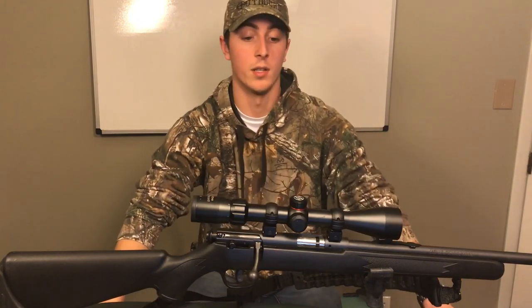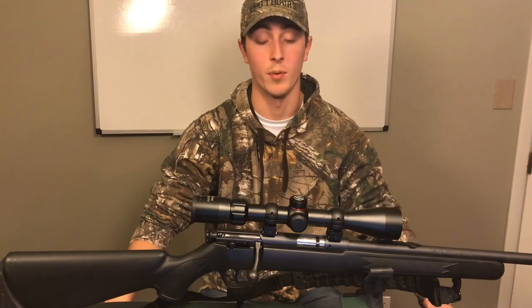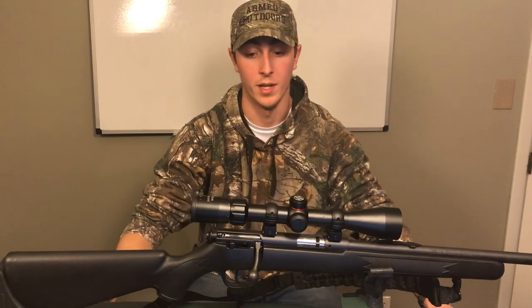When I bought this gun I tried a couple of scopes on it — some of them didn't fit — and I found the Simmons 8-point scope, which seemed to fit really nicely. So that's the one I went with.